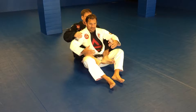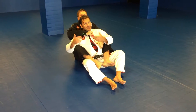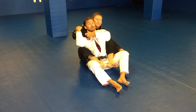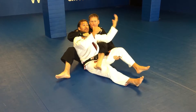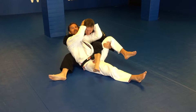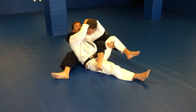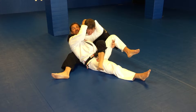I'm going to sit in this position here. My partner reaches over and gets the bow and arrow choke. Traditionally I would reach and grab the arm, but let's say his arm isn't available. So what I'm going to do is reach back and grab the head like a reverse Muay Thai clinch, and hold on to the head as he pulls and tries to finish.